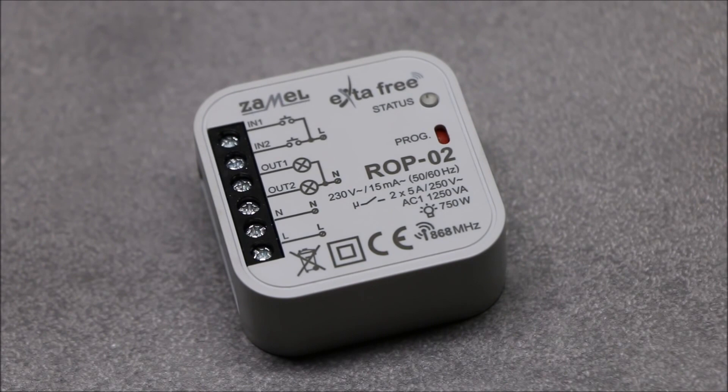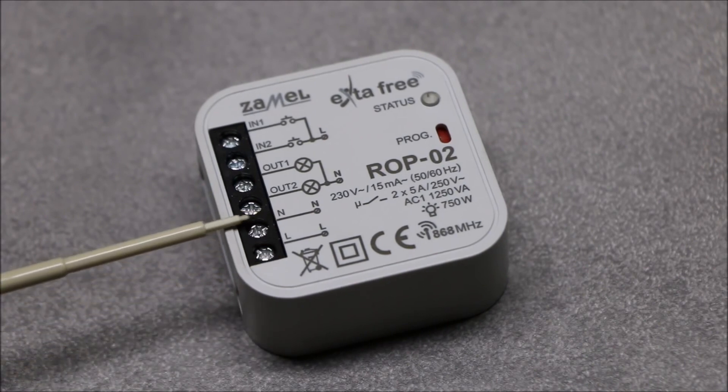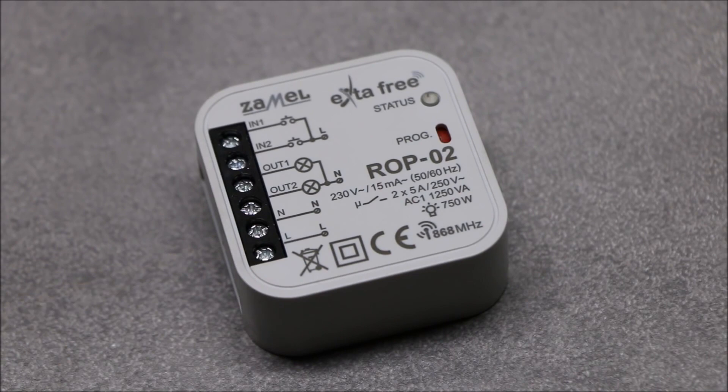The maximum load capacity of each output should not exceed 5 amperes. ROP02 requires a continuous power supply in the range from 190 to 250 volts AC for its correct operation. The receiver operates with all Extra Free transmitters.